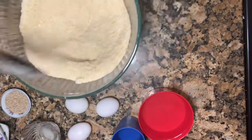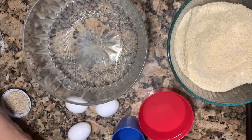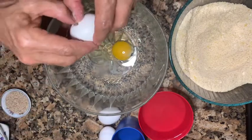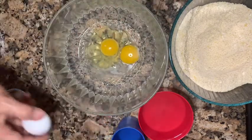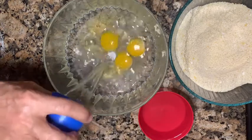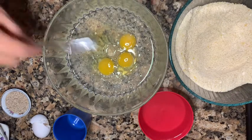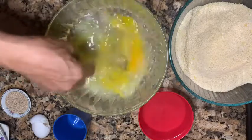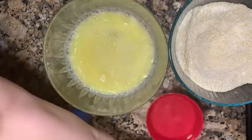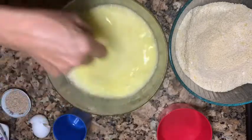We mix all the dry together, and now we're gonna add the wet ingredients — the oil and the eggs. And the water, we're gonna mix together, and I'm gonna add the rest of the water, half. The mix is done together.